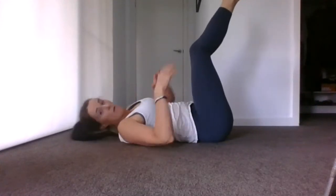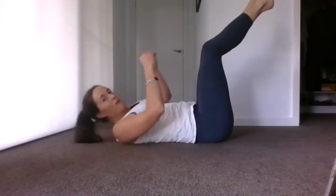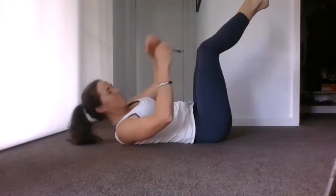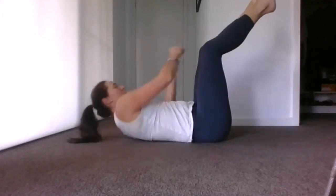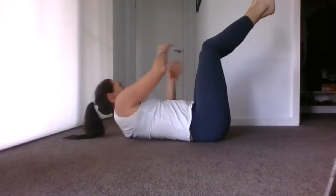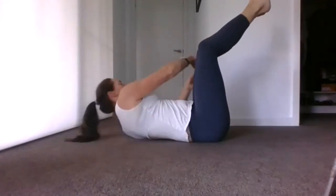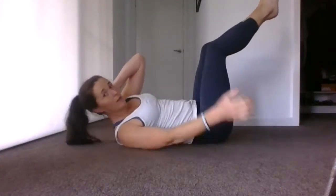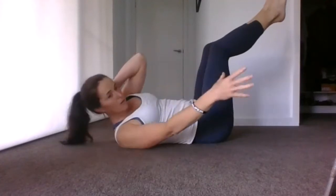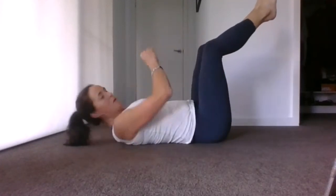Bring your feet up on an angle — remember we reach to the side, that basketball. Draw the lower tummy, back onto the floor, and relax into the exercise. Keep it going — halfway. If you need a little bit of support for your head, just gently place one hand behind and keep going. You can do it.